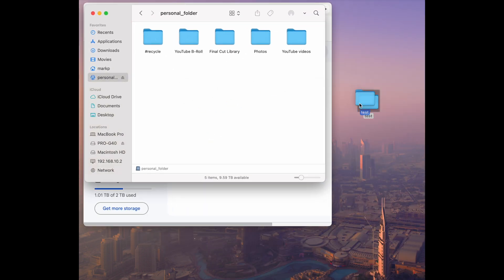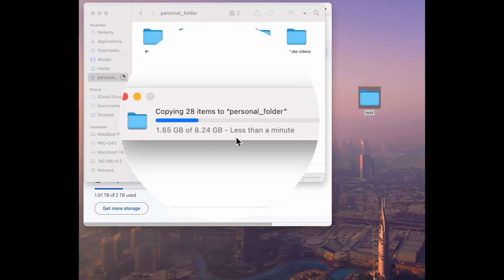Click and drop. By the way, this is my personal folder pinned to my favorites — this is on my NAS. You can see the terabytes remaining. Let's go ahead and drop it. Less than a minute remaining for 8.24 gigabytes. Which do you prefer — waiting over two hours to upload eight gigs, or waiting about 10 seconds? The choice is quite simple for me.